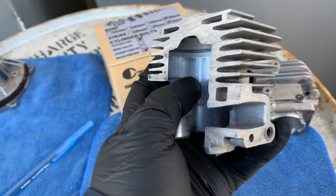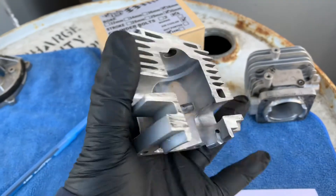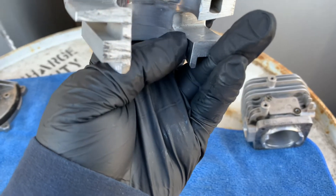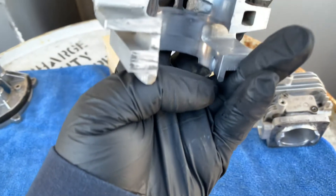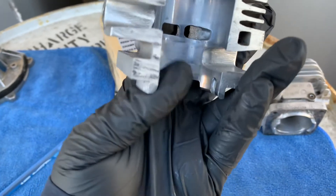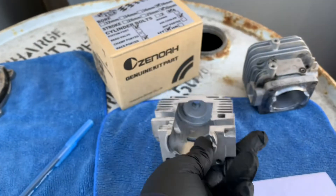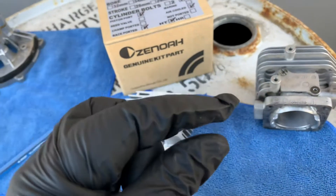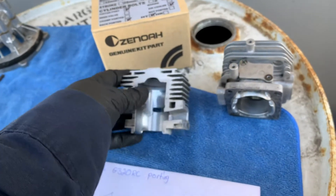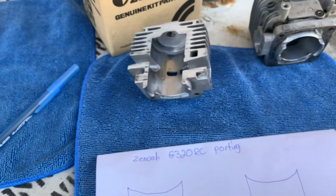You don't want to go crazy — if you go too much your motor is going to be weak. On the intake, trim off just a little bit. If you go too much you're going to cause the engine to suck up a lot of fuel and oil and then it's going to sputter back into your intake. You don't want that. Just a tiny bit makes a huge difference.